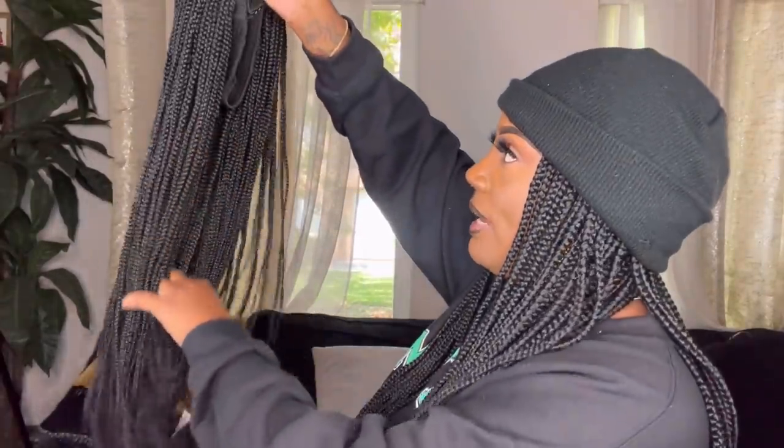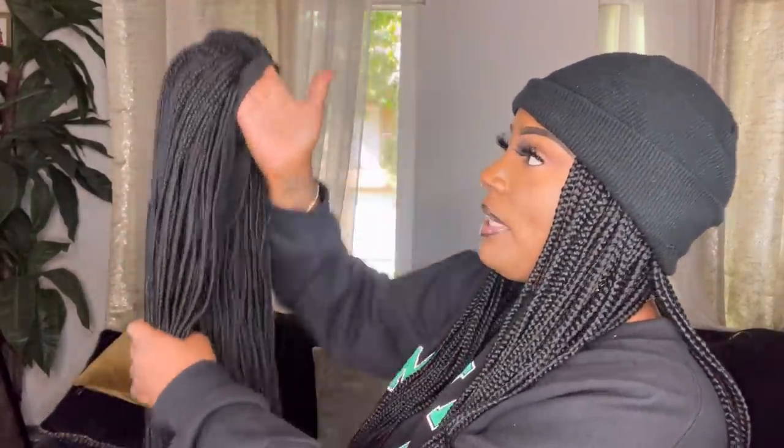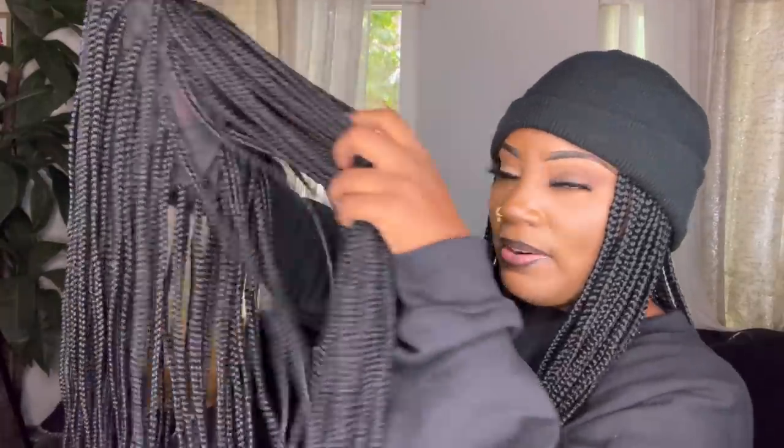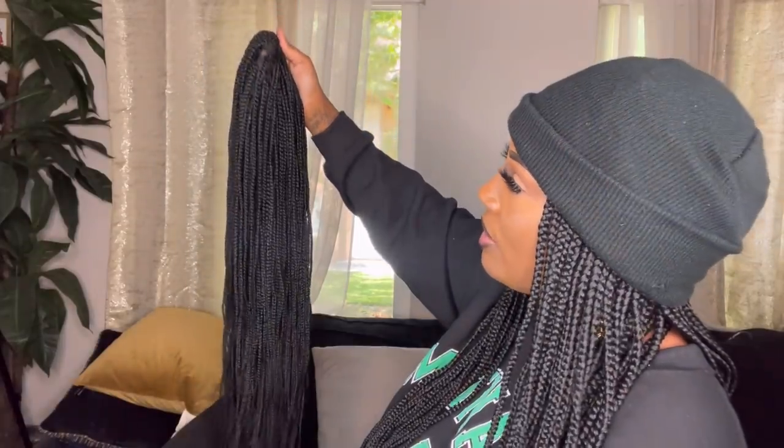Remember I said I was going to give away a headband wig? This is it right here. It's a braided headband wig from the same company. It doesn't have the headband attached — that's what it didn't come with — but it is very full. I chose not to review it because since I reached 100K, I figured I'd just give it away.